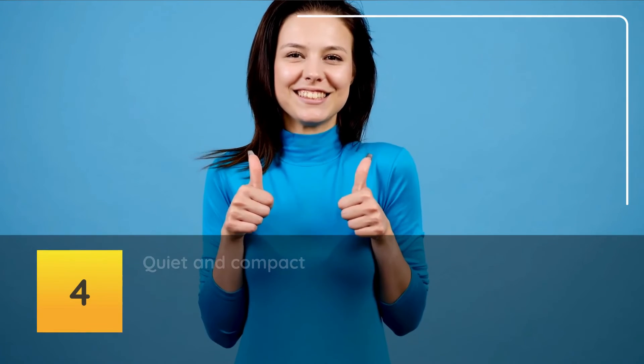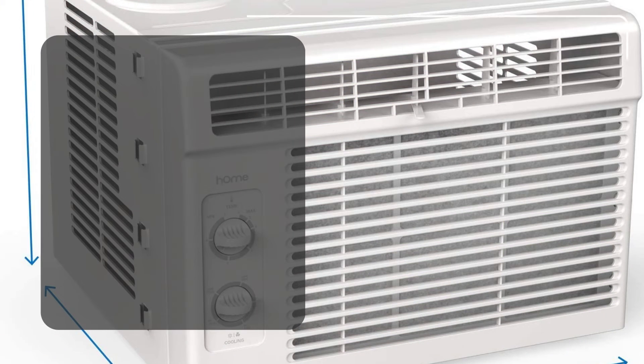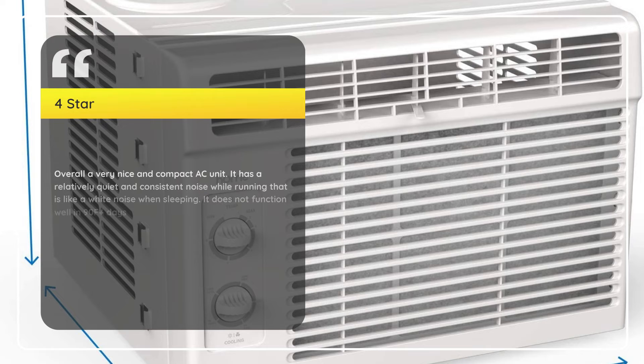Number 4: Quiet and Compact — Catherine Ryan, 4 Stars. Overall a very nice and compact AC unit. It has a relatively quiet and consistent noise while running that is like white noise when sleeping. It does not function well in 90°F plus days.